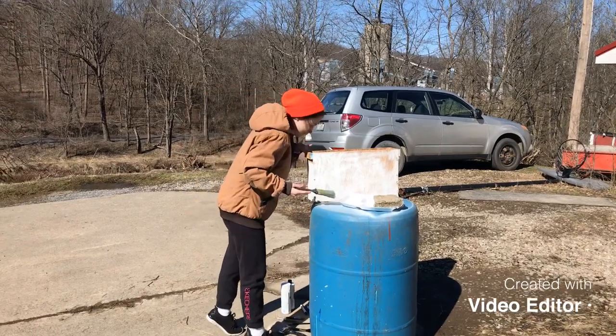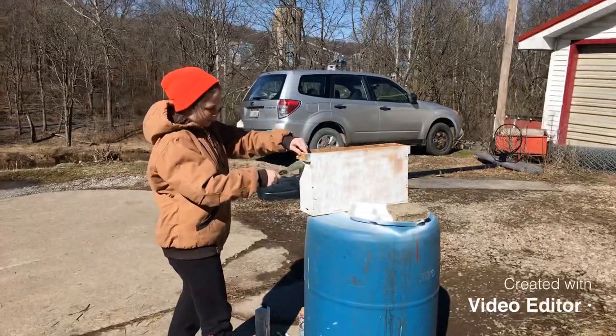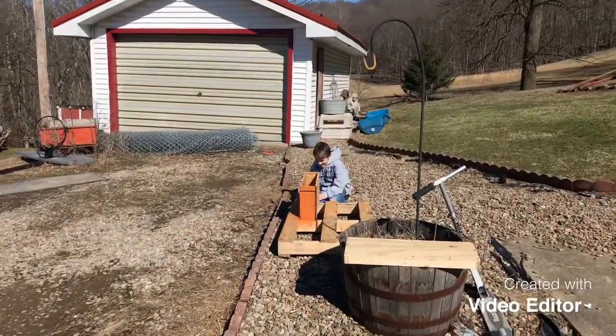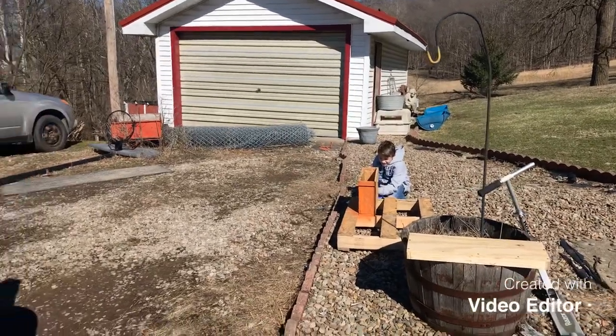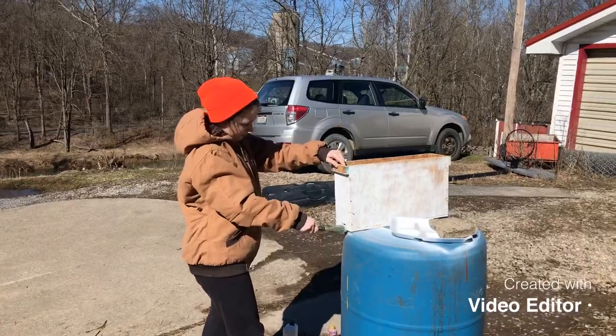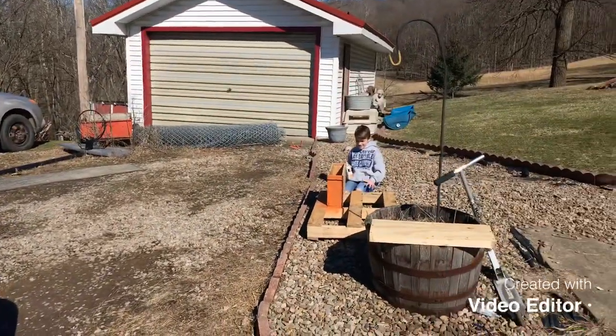Welcome back to my channel. Mark here. I've got the kids out here painting my two-frame mating nucs. Got Eli there, he's painting, and I've got Emily painting. I told them they could do whatever they wanted with them, and I put them to work.